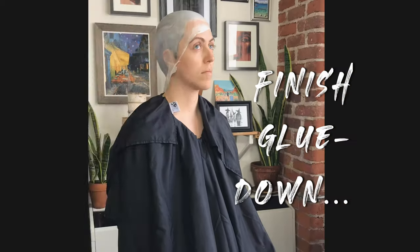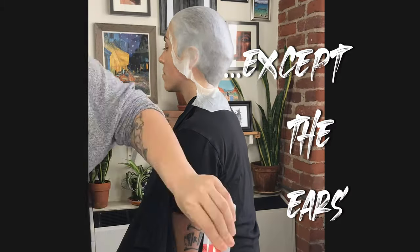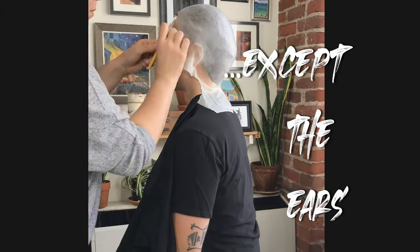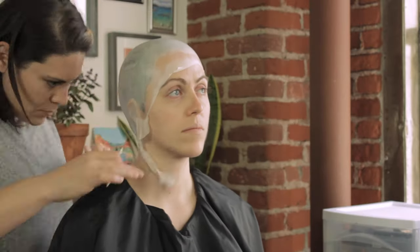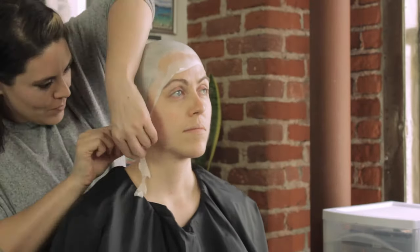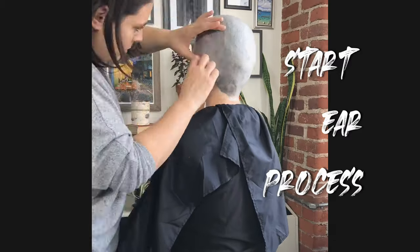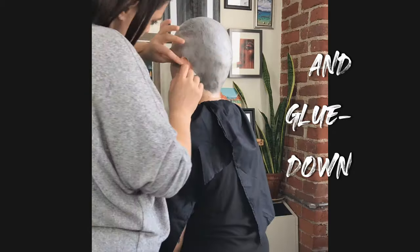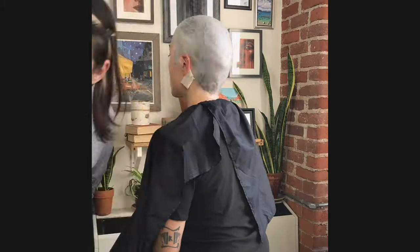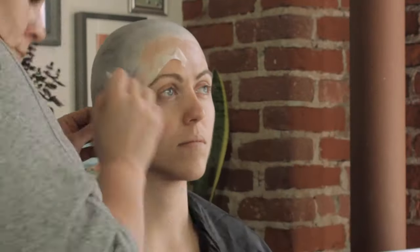Then finish gluing down — again, except for the ears. You can edge your cap, clean it up a little bit, get it off of your actor's face. Here I'm going to start the process of the ear, poking the ear through the cap and making sure you get that cap really secure behind the ear in that small space between the hairline and where the ear begins.